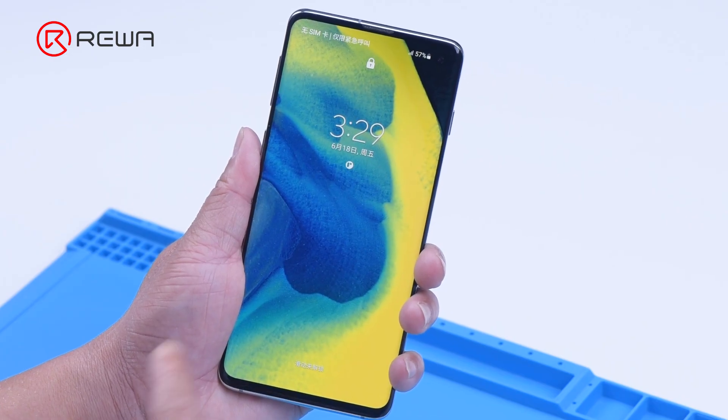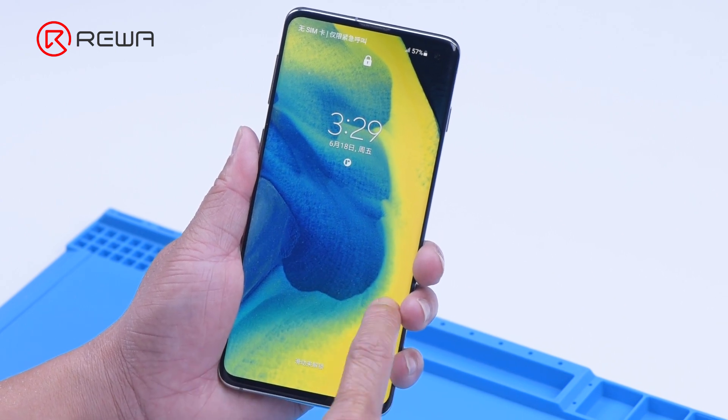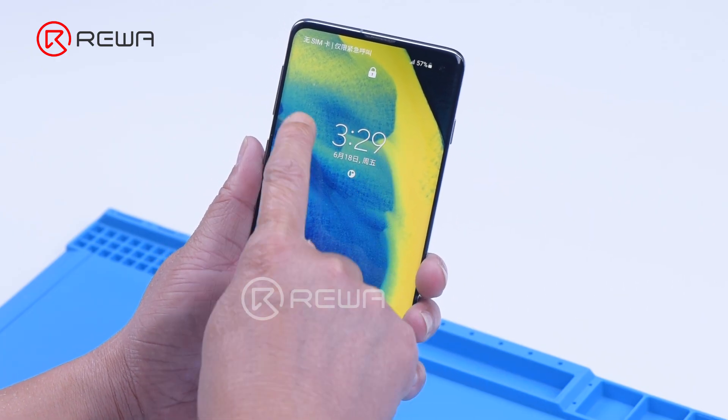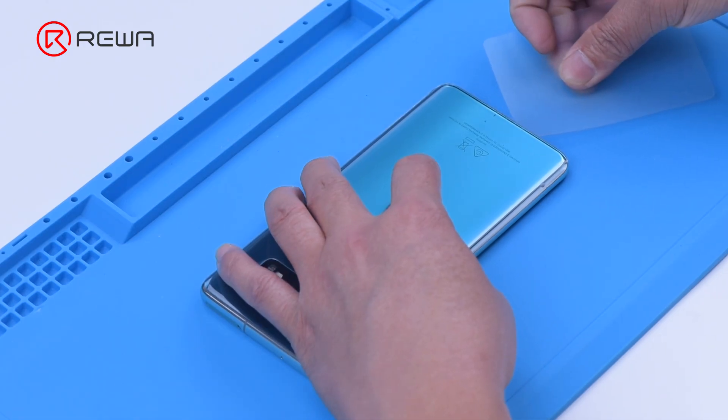Turn on the phone and the touch is not working. Since the touch is still not working after screen replacement, we can preliminarily judge that the problem is caused by a motherboard fault. Next, we need to take the motherboard out for further testing.